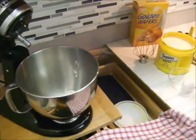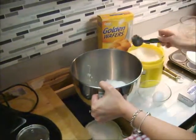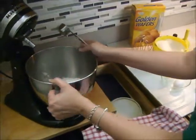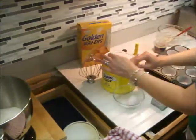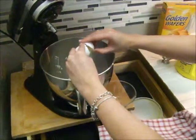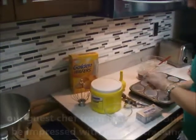The measurements are on your screen. Just dump it right in there. You can also mix this by hand if you don't have a stand mixer, but because I do have a stand mixer I'm going to use this. I'm going to crack this egg and hope I don't get any eggshells — no eggshells, awesome!